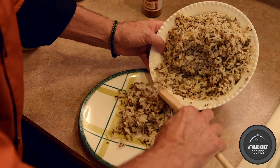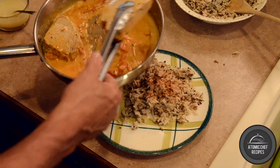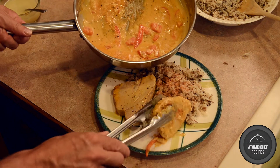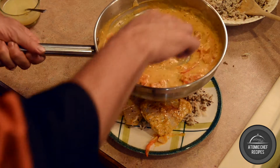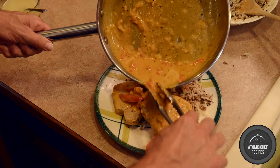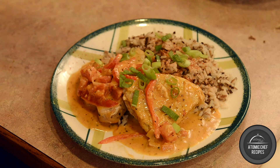Step 2. For plating, I feature OMG seasoned rice pilaf. After placing the rice on the platter, add your ahi tuna and then liberally add your sauce from the pan. To add more color to this plate, add some fresh cut green peppers and possibly some fresh cooked asparagus.